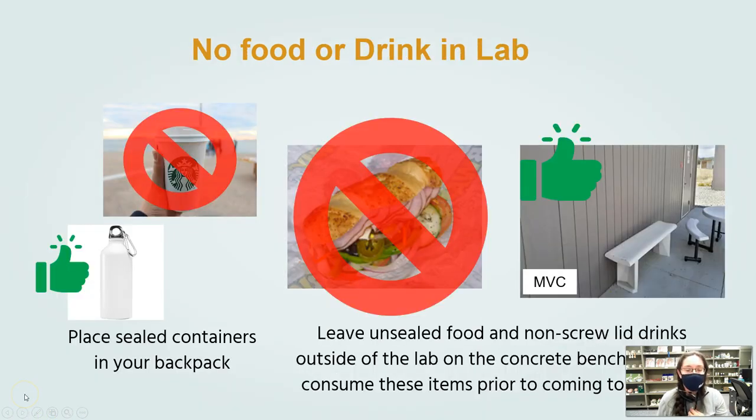There's no food or drink in any of MSJC's labs. The kind of containers that are allowed must be sealed shut and put in your bag, so that in case it gets knocked over it doesn't spill onto the laboratory floor. Any open drink containers are not allowed inside labs, and no open food containers are allowed either. At TVC, you need to make sure you've finished eating and drinking before you go into the laboratory room.